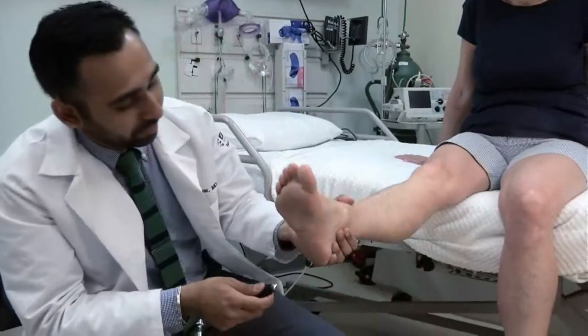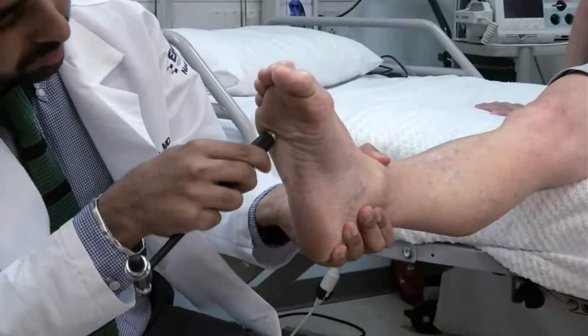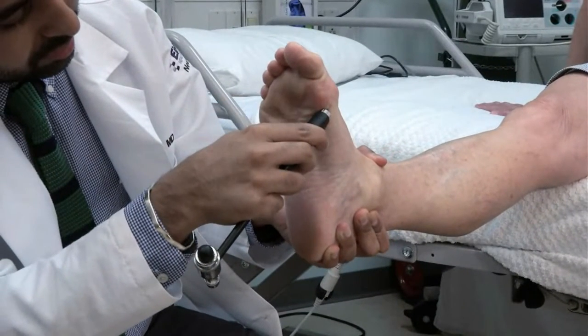Test the plantar response by scraping along the lateral border of the sole and across the toes with the end of the reflex hammer. Extension of the great toe, called the extensor plantar response or Babinski sign, is abnormal. Withdrawal or toe flexion is normal.